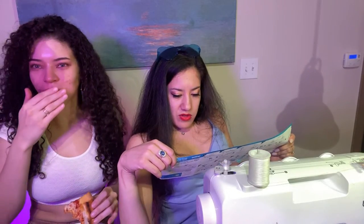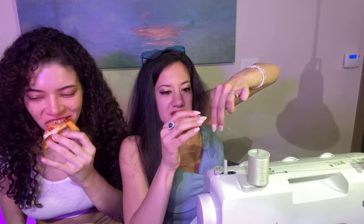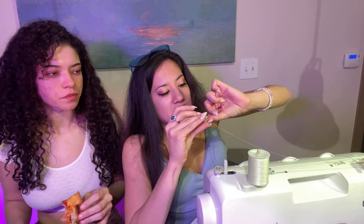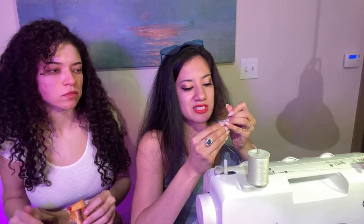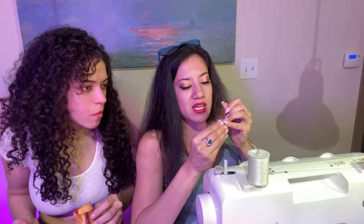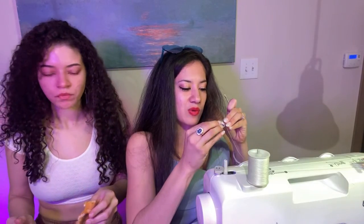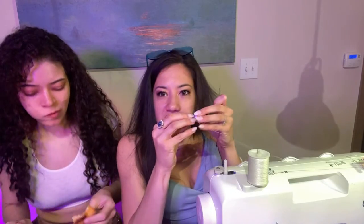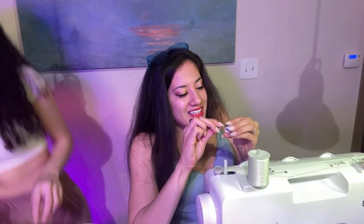I think something broke that I needed. I can see there's a little string in there — it just popped. Maybe tweezers would help pull it out. We're figuring it out — it's working, guys!